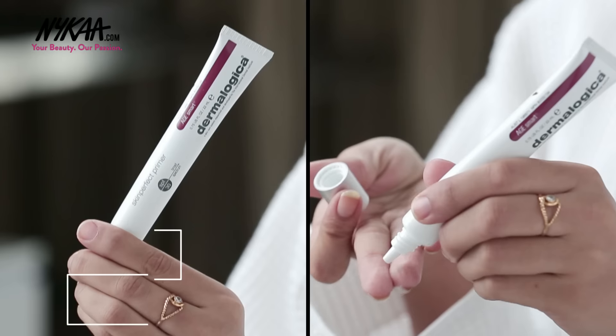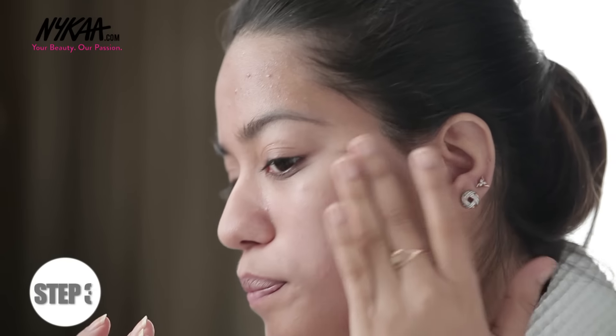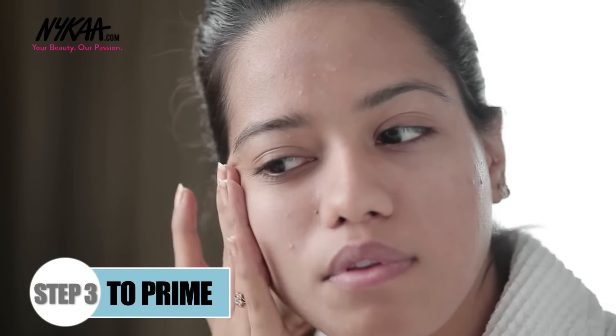I'm waiting for this to set in before I move on to the next step. Now I'm taking a pea-sized amount of the Dermalogica Skin Perfect Primer and applying that all over my face, concentrating on my T-zone. Don't apply too much as it can make your foundation slip.